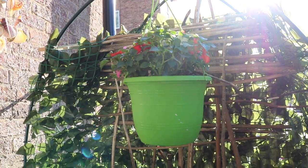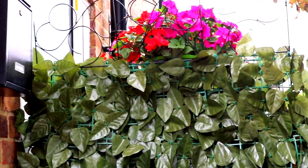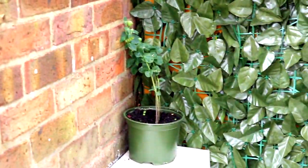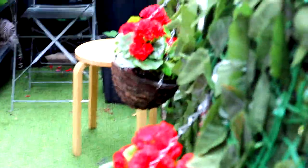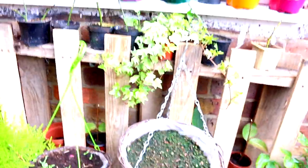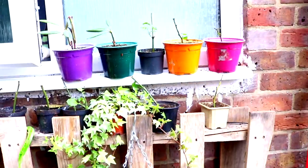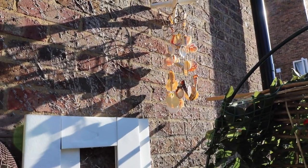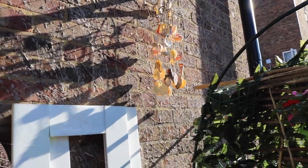Hi guys, this is my garden this year. I've tried to personalize it even more. I've got some more busy lizzies, colorful ones this year. So we've got some reds, we've got some pinks, we've got some whites. That's what it looks like. And I've got my shells hanging and making beautiful noise with the wind blowing.